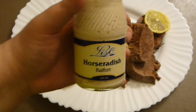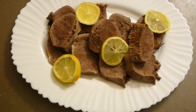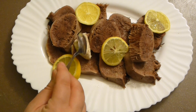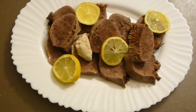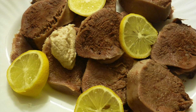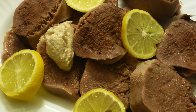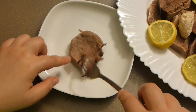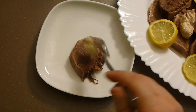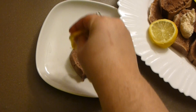Serve it as is with lemon wedges. I love it with horseradish, or mayo, or a mix of mayo and horseradish on top. It's also amazing the next day as lunch meat inside sandwiches — much healthier than any lunch meat you'll buy at a regular supermarket. A little bit of horseradish on top and a squeeze of lemon.